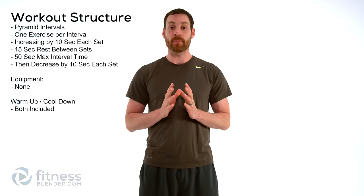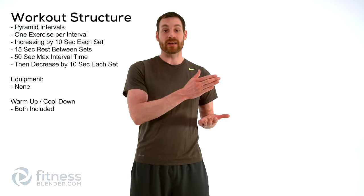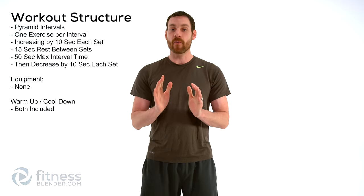Today we're going to be doing a particularly nasty form of HIIT which is called a pyramid. We're going to be starting with a relatively low time period, it's going to be increasing, and then go right back down again. This is going to be nice and difficult. Before we get started we have to get our warm-up done.